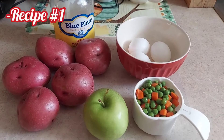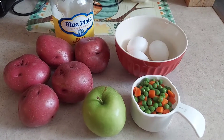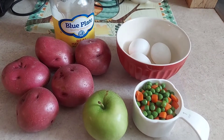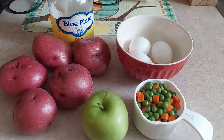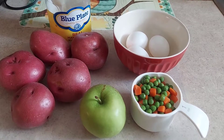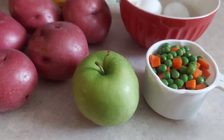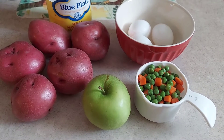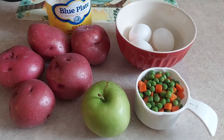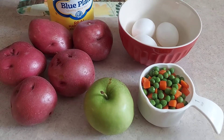So in this video I'm gonna show you my version of potato salad. I have five red potatoes — usually I serve one potato per person depending on the size. I also have three eggs, a cup of peas and carrots, mayonnaise, salt and pepper to taste, and yes, I must add my apple. I know there's a lot of people that don't like apples in their potato salad, but I love it. You can add onions, peppers, even pineapple — you do you, this is just my version.